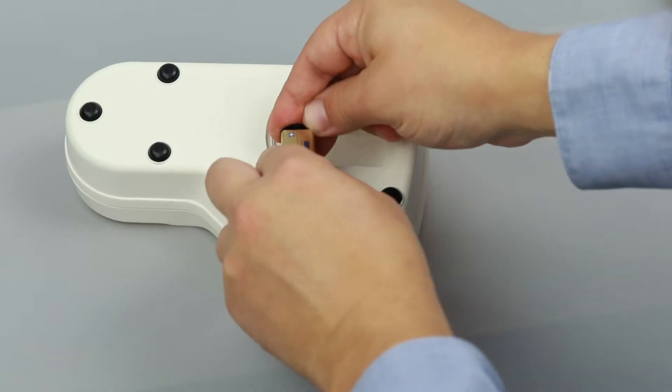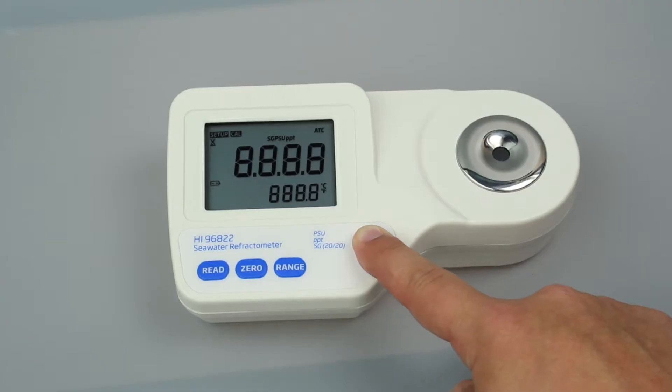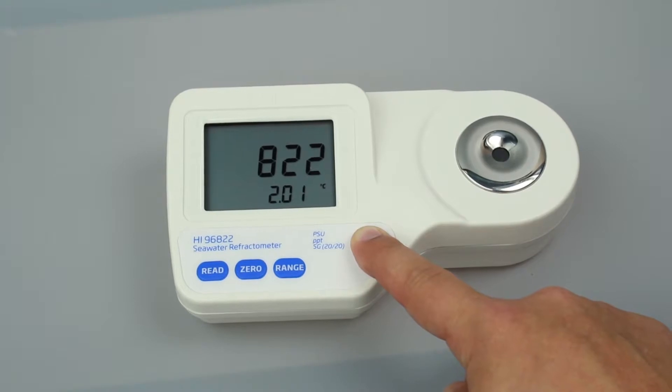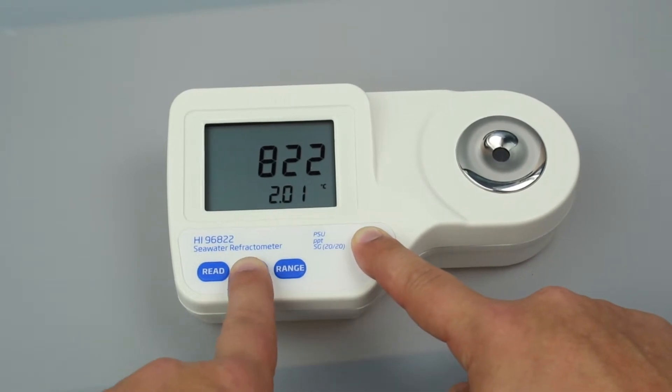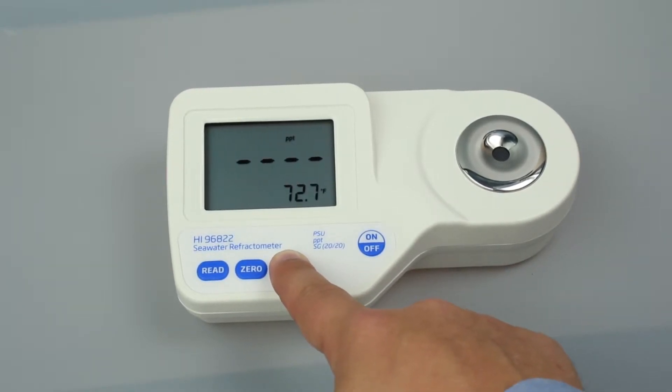To set up your meter, install the 9-volt battery in the compartment. To select your temperature units, press and hold the on-off button until the screen flashes. Continue holding on-off and press zero to change from Celsius to Fahrenheit. To change the measurement units, press the range button until your desired unit appears in the top right corner. This meter measures in practical salinity units, salinity in parts per thousand, and specific gravity.